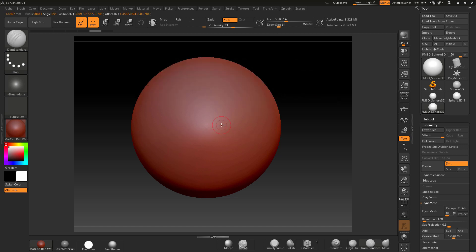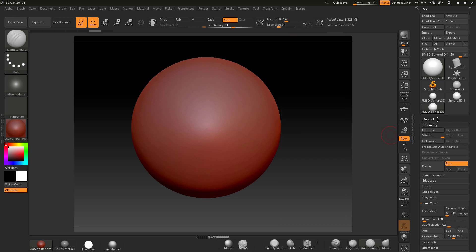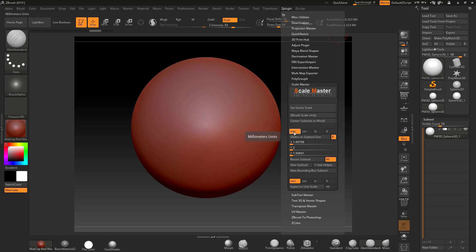Now we've got a sphere that's 2 millimeters, but I actually want it at about 50, which is 5 centimeters. With one subtool, I'm going to come down here and instead of 5 I'll put 50, so it'll be 50 millimeters which is 5 centimeters.